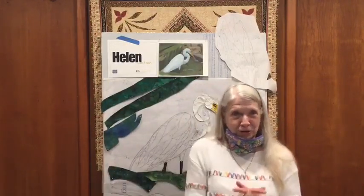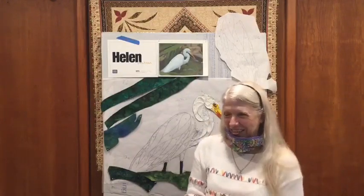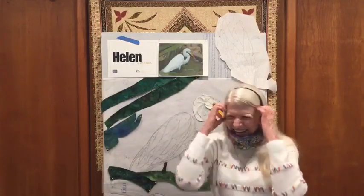Good afternoon everybody, welcome to Lunch and Learn. This is Helen, I am your guest host today, and on the other side of the camera we have a new technical officer. Joan is running the systems today, so if we have a few glitches, it's my fault — no, it would be mine. We're so glad that you joined us today for Lunch and Learn. We have a special guest as well.